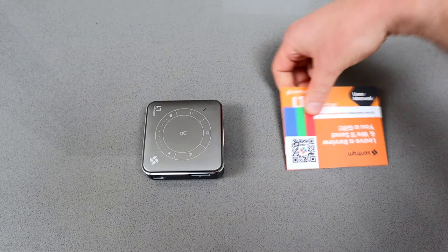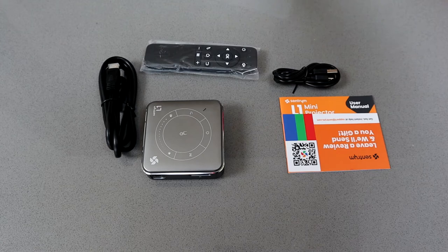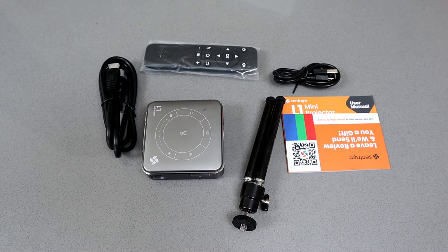It comes with everything you need to get started — a little getting started guide which, to be honest, you don't even need to refer to. It has a remote and the various cables to get things connected, and it's got a really nice addition of a mini tripod, so no matter where you go you don't need to carry a big tripod. You can use this little mini one which opens up and attaches to the top.